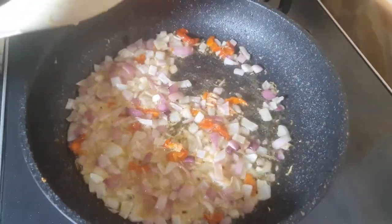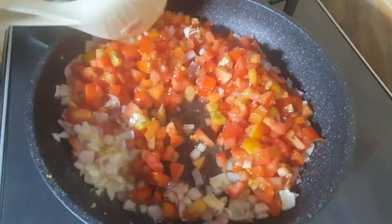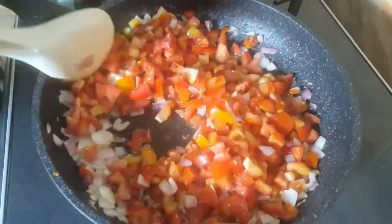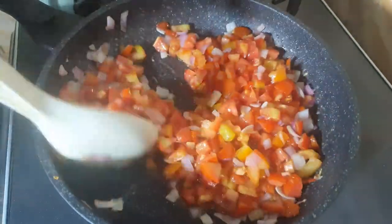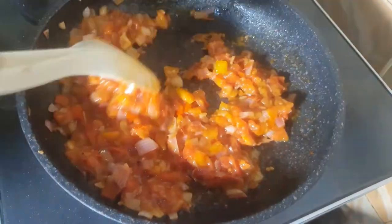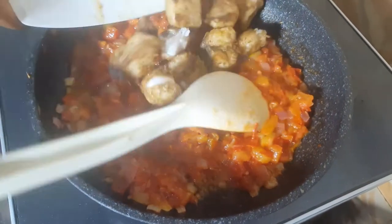Add your tomatoes and fry it until it is dry — this will take like 10 minutes to get done. At about 8 minutes into the frying, I'm going to add the fish back into the pan.